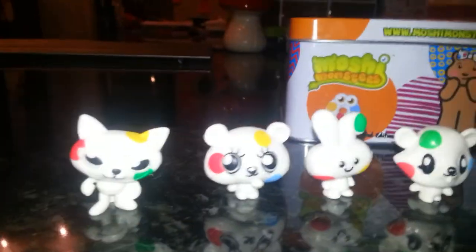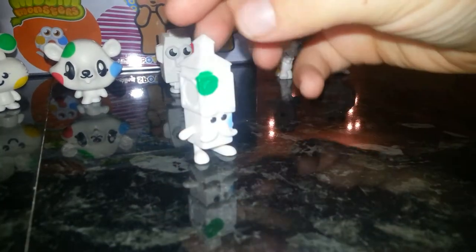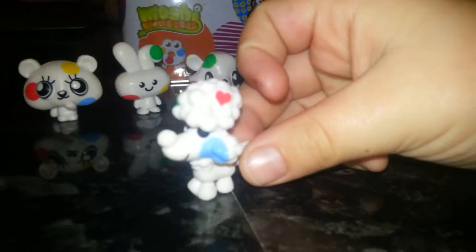Here we have spotty Big Ben — Mini Ben, okay. It has three colors: there's green right up there, blue on its mustache, and yellow at the back.